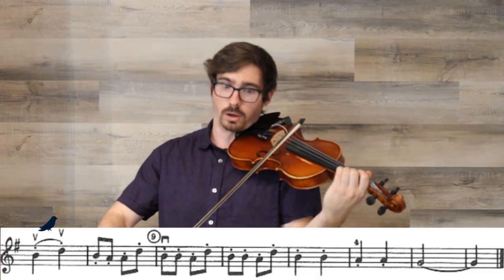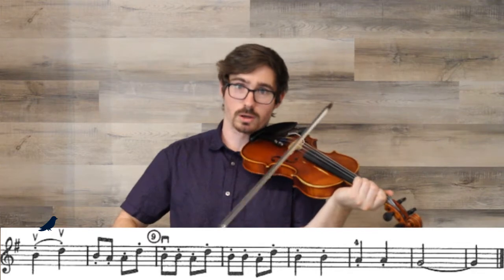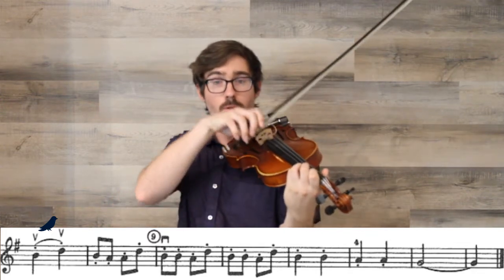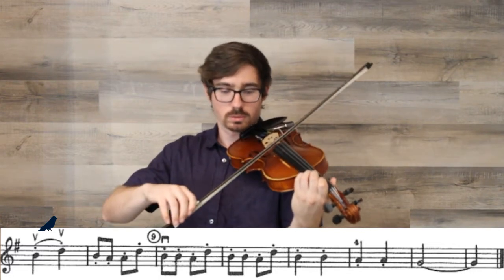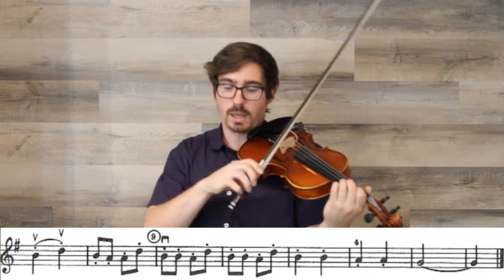On the next line, we have a hook — up, up. The reason we do up, up there and not separate bows is that the music tells us to do a hook so we get our bow back to the frog. If we did separate bows, we'd be stuck at the tip. So we go up, up. Then we have more staccato eighth notes: B, A, A, D. And that's the second section — we have our fourth finger and a hook, and that's about it.